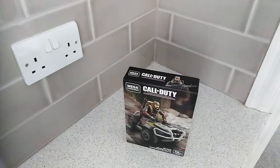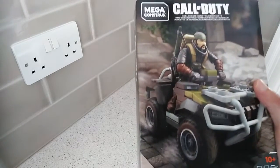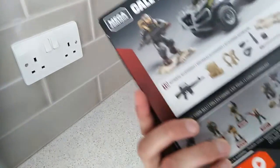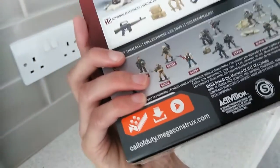Hello everyone and welcome to this look at the Megaconstructs Call of Duty ATV Raid. It comes with this character — I don't really know who he is, maybe it says somewhere. All I know is he's from Call of Duty, and this set was released in 2019 according to the copyright.